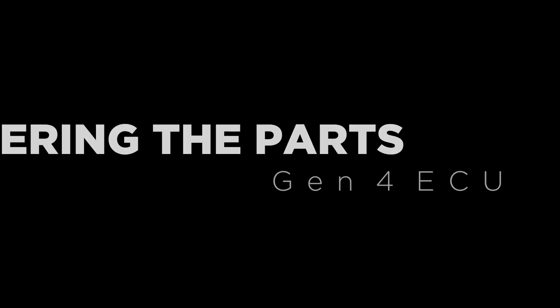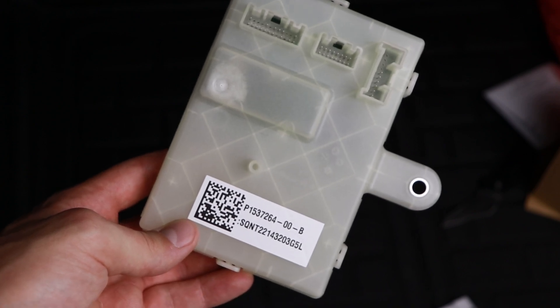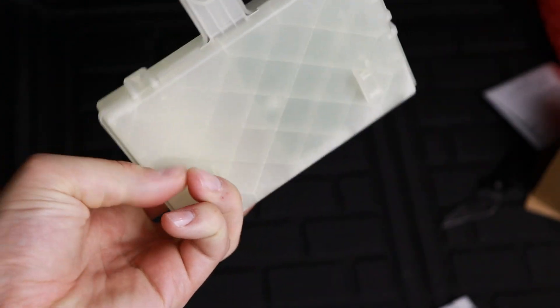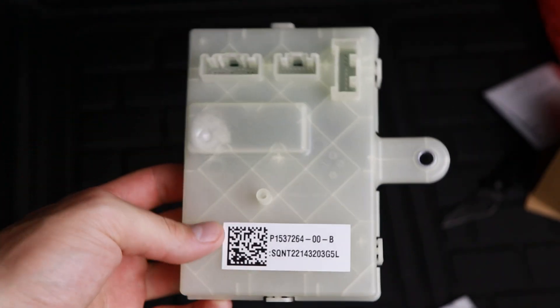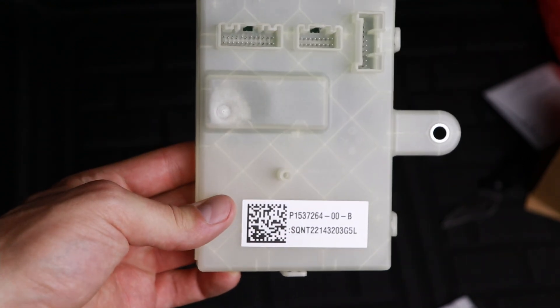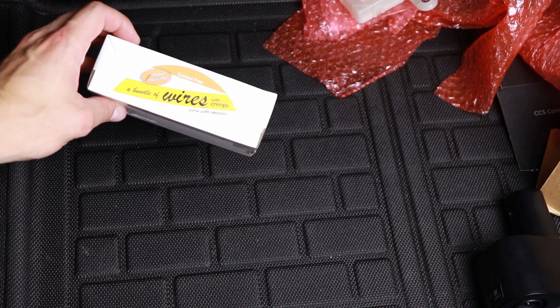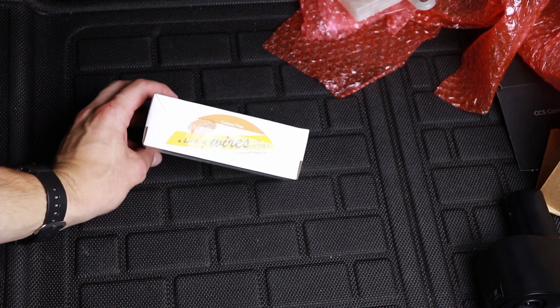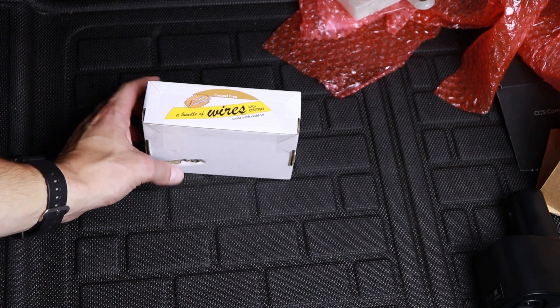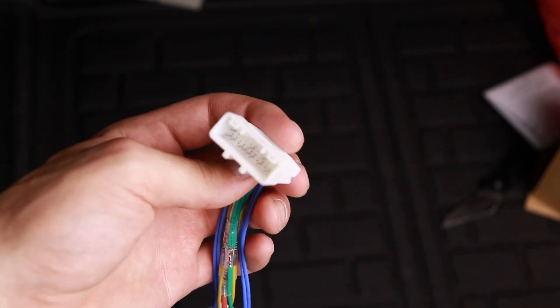For the Gen 4 ECU, you can get it direct from Tesla, but given their response, I went through a Tesla parts distributor instead. I gave them my VIN and they ordered the part using my car info — it's still an official Tesla part. I'll link the site I used below. For the wiring harness, Falcon 4 and the Tesla community figured out exactly what's needed and pre-built these harnesses that are available to order at the link below, and after a couple of weeks I had the harness in hand.